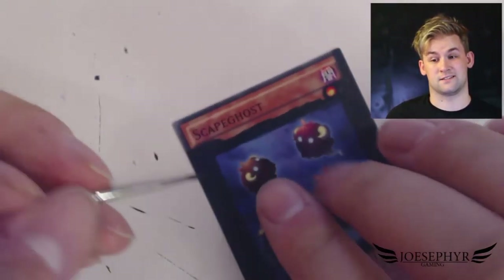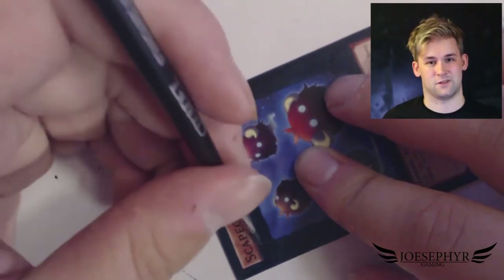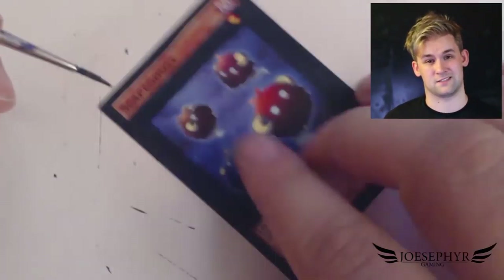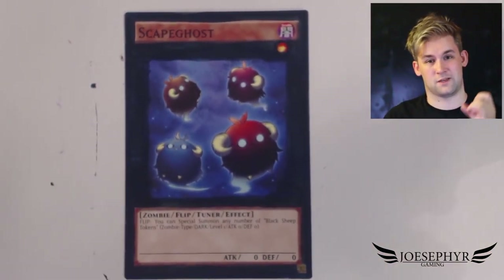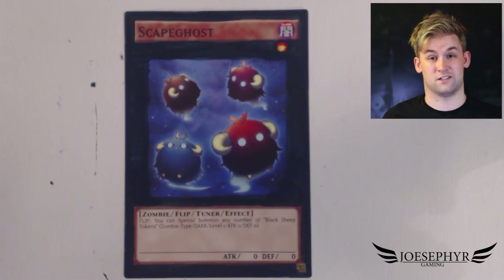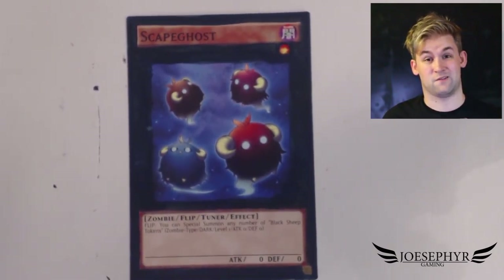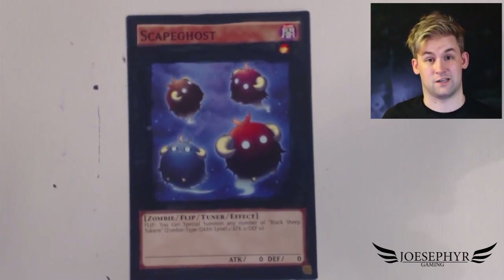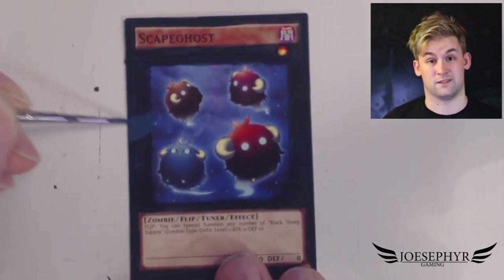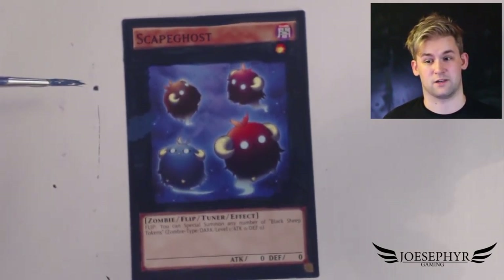I actually noticed as I had nearly finished this card that I'd started leaving the level stars out again, which was something that a few months ago I said I don't want to do anymore because it's too difficult to make sure they're absolutely pristine and perfect. I've started doing it again just through habit and I'm not sure whether I prefer having them there or having them taken away. So if you think they're better left in or left out, leave a comment below.